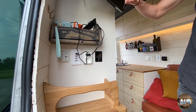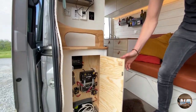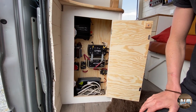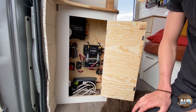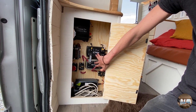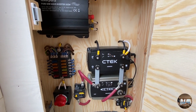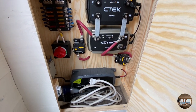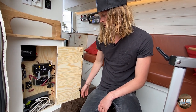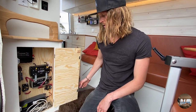Then we have some stuff here for the TV and a camera, and down here we have all the electrics. We have a CTEK dual charger and also a smart pass that enables 100 amp charging when you're driving and also 20 amps for the two solar panels on the roof. We have the fuse, the main switch, battery charger for when we're hooked up to shore power, and the inverter in here.